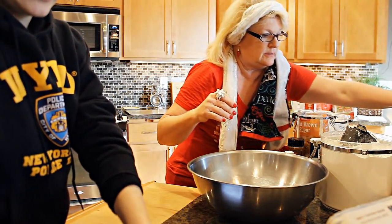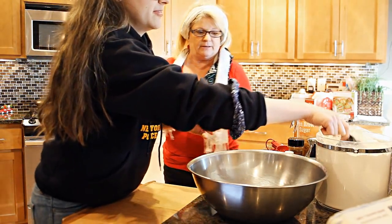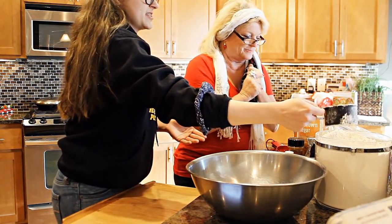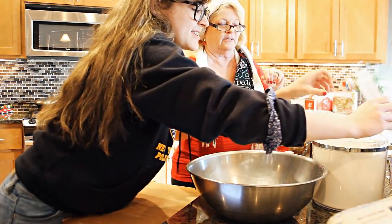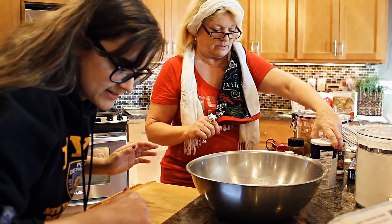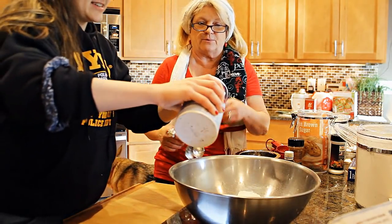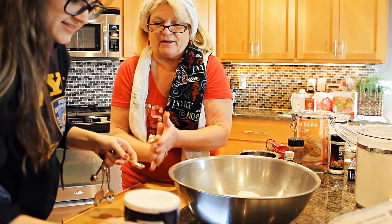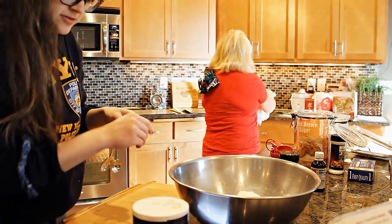Two and three-fourths cups of flour - we'll wing the three-fourths, that's about right. We're gonna be the ones eating these, so it's fine, and the fact is they don't rise, so that's a good thing. Then half a teaspoon of salt - don't want it too salty, trust me I learned that. I poured a whole thing in before and had to toss the batch. And two teaspoons of baking powder.